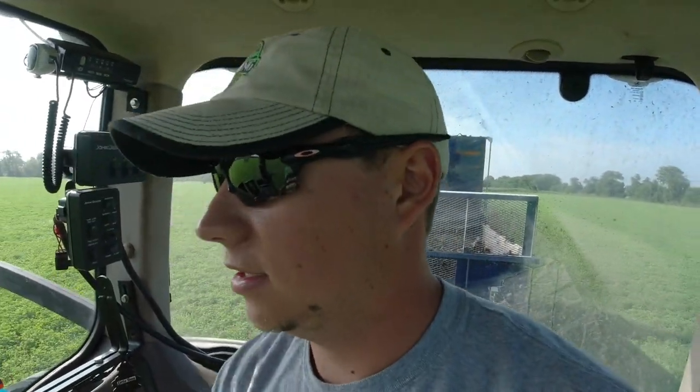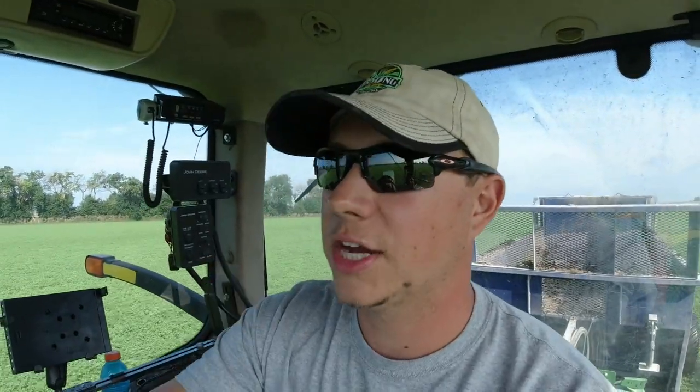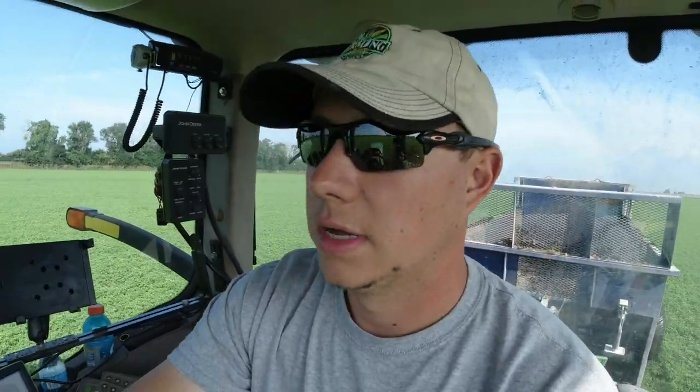We're running about 9.4 miles an hour. I want to see how far this takes us — we want to cover about an acre. We've got about 10 ton in the spreader roughly, so that would put us at 10 ton to the acre. I thought I'd need to speed up, but we actually did just a hair over an acre, which is good. I'll leave these settings right there — flow on six, speed at 9.4, spreading 30 feet at a time. That'll work.